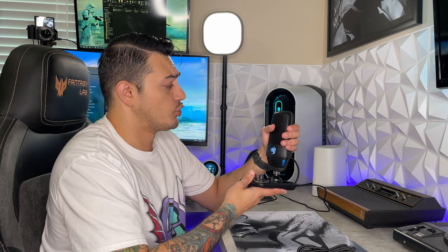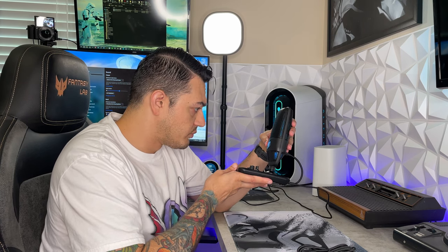As for build quality, the base does have an aluminum top, but overall the microphone and base itself are plastic — though it does feel like solid plastic. There are no creaks or moans, it feels relatively durable and looks relatively premium, especially for the $100 price point.